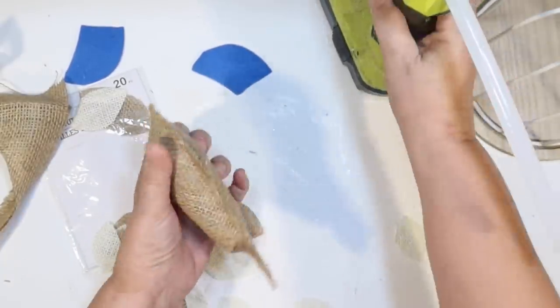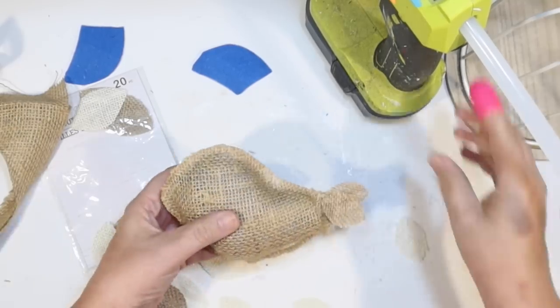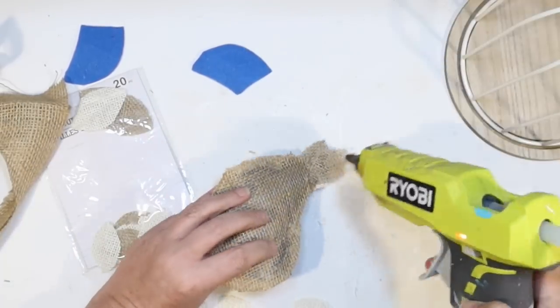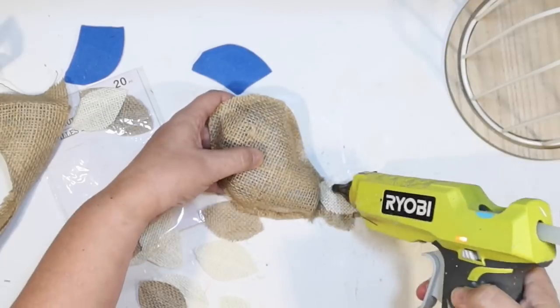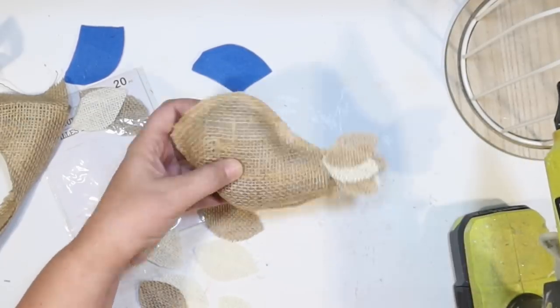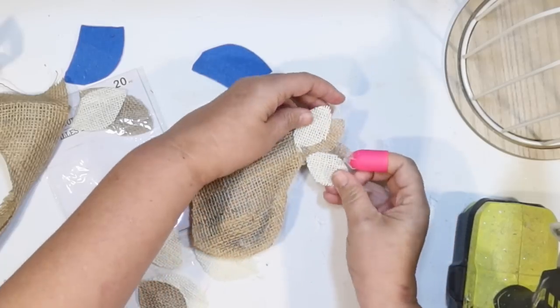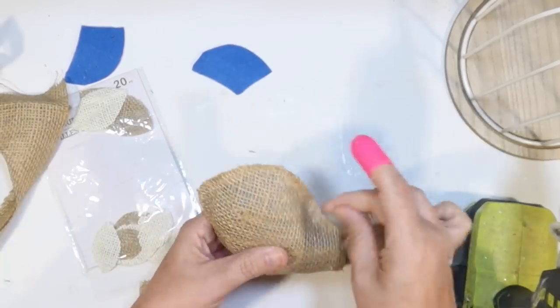Let's start putting this cute little bird together. I'm going to go ahead and just start gluing some tail feathers on both sides of our bird — the little brown ones and then some of the white burlap leaves. I think I'm going to do like three on each side, just kind of flaring them out and alternating colors.